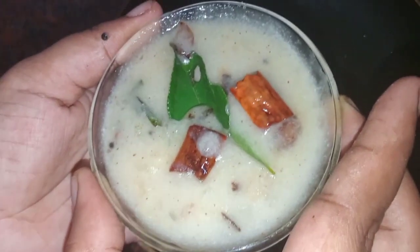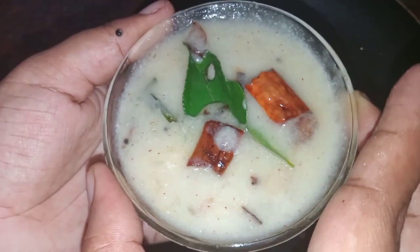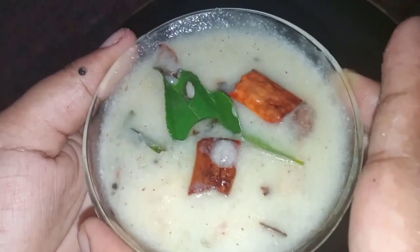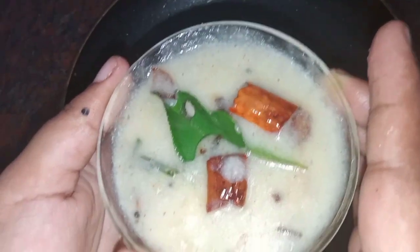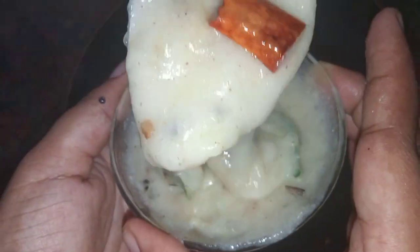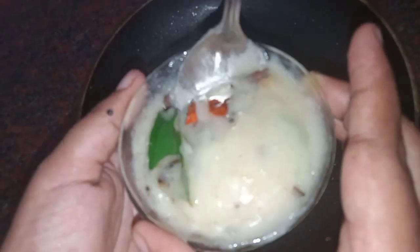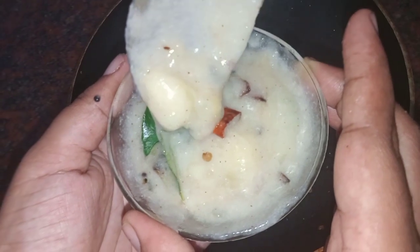We are going to get one more — we are going to have a recipe. We are going to keep our recipes easy and tasty. If you like and subscribe, let's start our video.